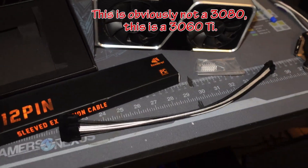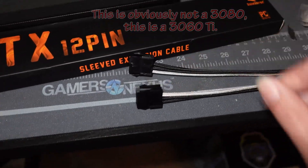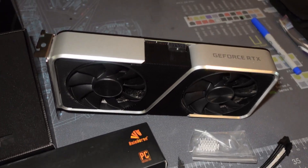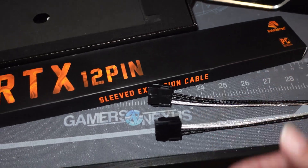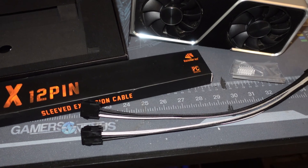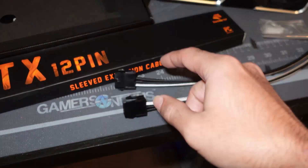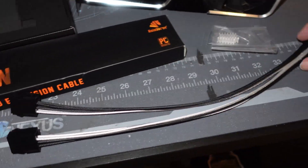The card will only pull what it needs — it won't draw more. If I didn't connect another eight-pin to the other side it wouldn't be a problem, because it's getting 75 watts from the slot and then whatever it needs through the eight-pin connector. If we subtract the TDP and minus 75 watts, that leaves us with 145 watts, which a single eight-pin can handle.